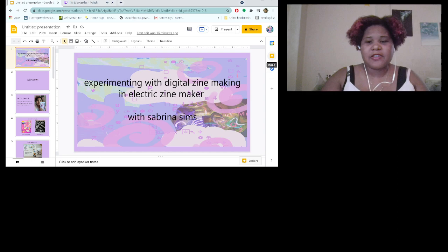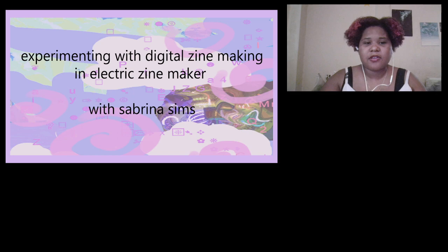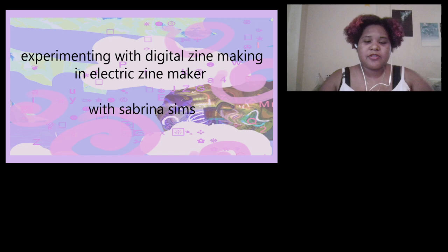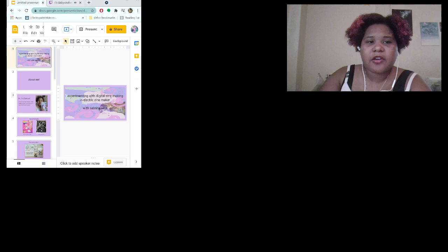I'm doing this workshop about the Zine Maker and experimenting with zines because it's something that is really important to me.